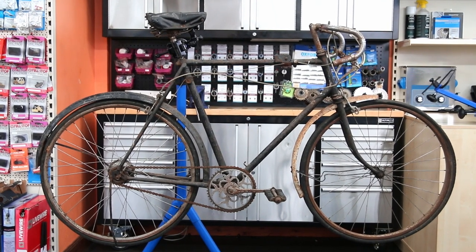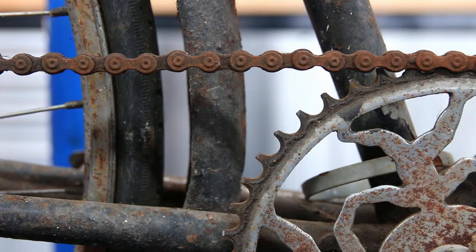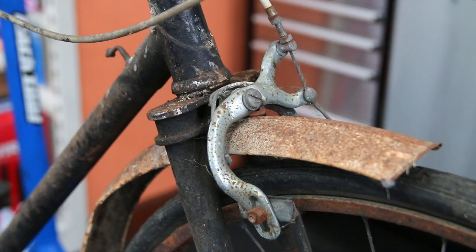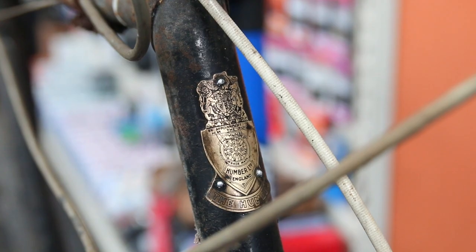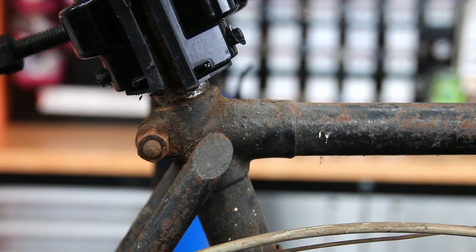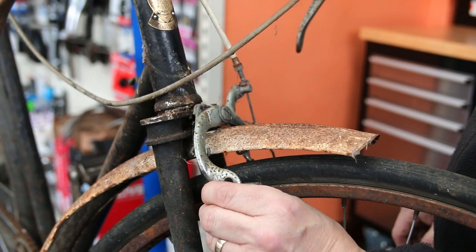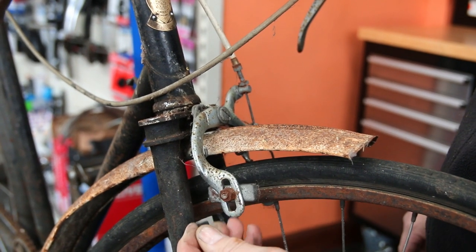Hi and welcome back to Bike Speed. So what can I say about this bike. This is the type of bike that occasionally will come into somebody's life — it's one of those bikes where you may not want to spend the money restoring it to concours condition, but you might want to get it to a rideable condition, and this is what this video is all about.